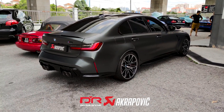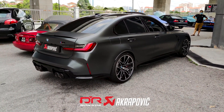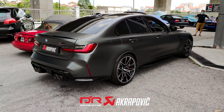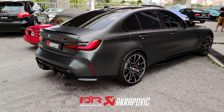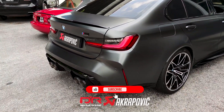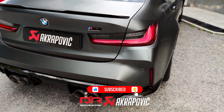We have completed the very first G80 M3 Competition with Akrapovic exhaust upgrade. Let us know in the comment section below what you think about the new exhaust sound on the M3 Competition. Remember to like and share our video, and don't forget to subscribe to our YouTube channel for more exciting content.